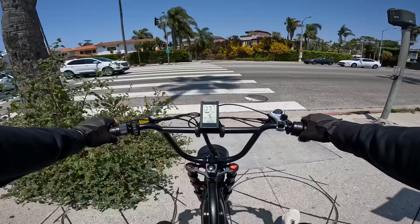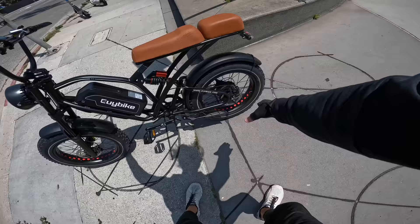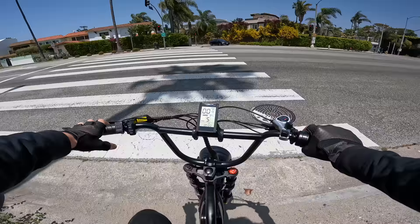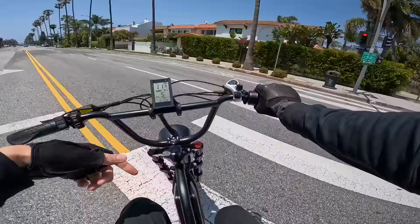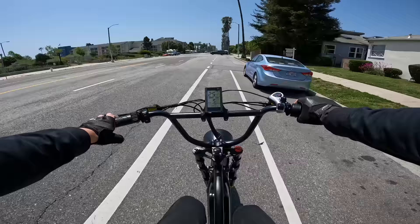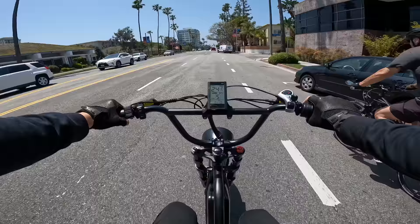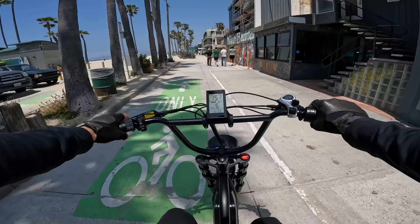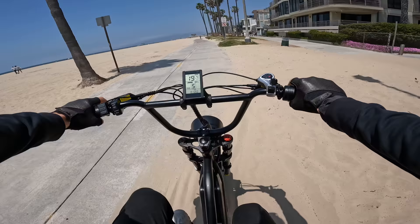These brakes feel great - good times out here today, sunny day in LA. These are 160 millimeter rotor hydraulic brakes. On a bike this big, 180 millimeters is kind of more of the standard. These will do just fine as long as you're not doing something crazy like bombing down the Santa Monica mountains - they can only dissipate so much heat. But they feel good for normal riding. After my first few miles on this thing, it's comfortable - I'm feeling good. Knobby tires are going to rip right through the sand.